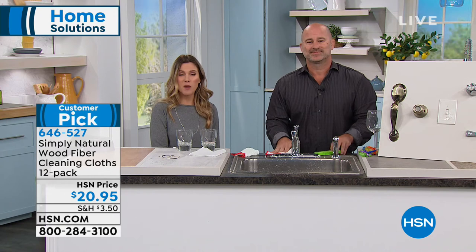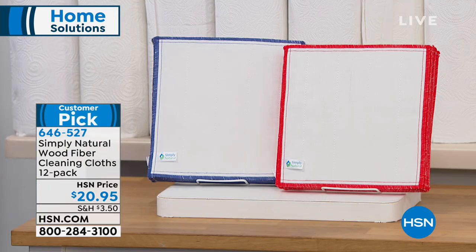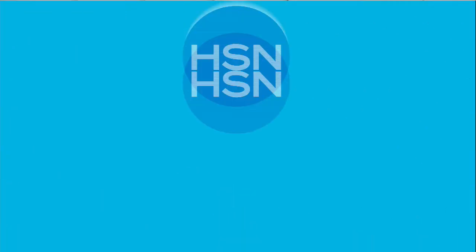You're getting a 12-pack, so you can stay on the phone lines for that. You either choose the red or the blue — that's your choice. Huge customer pick. We invite you to read those customer reviews if you get a chance. Read the reviews.